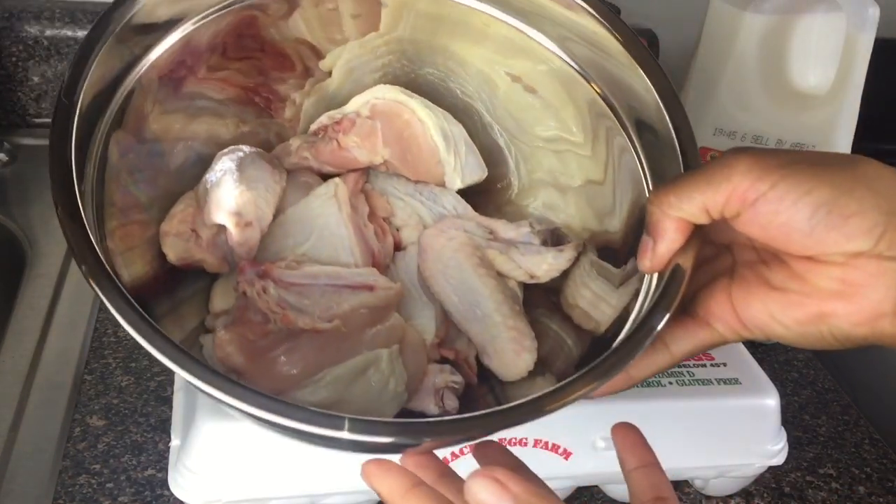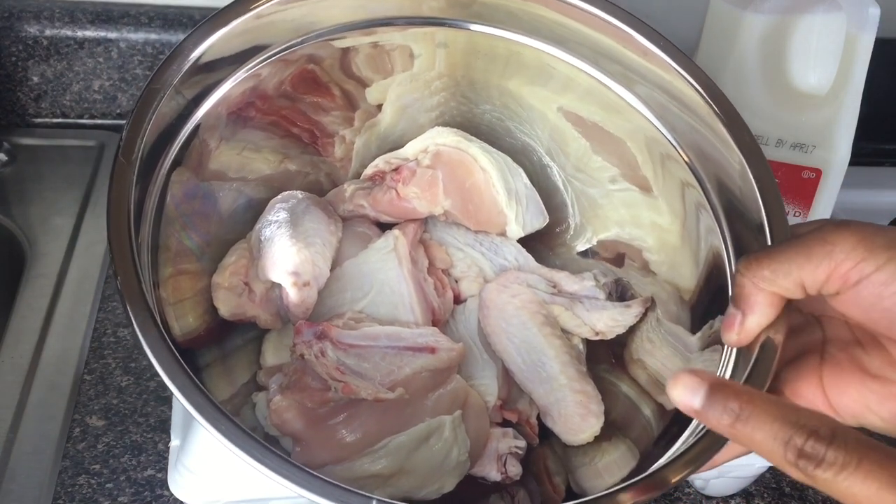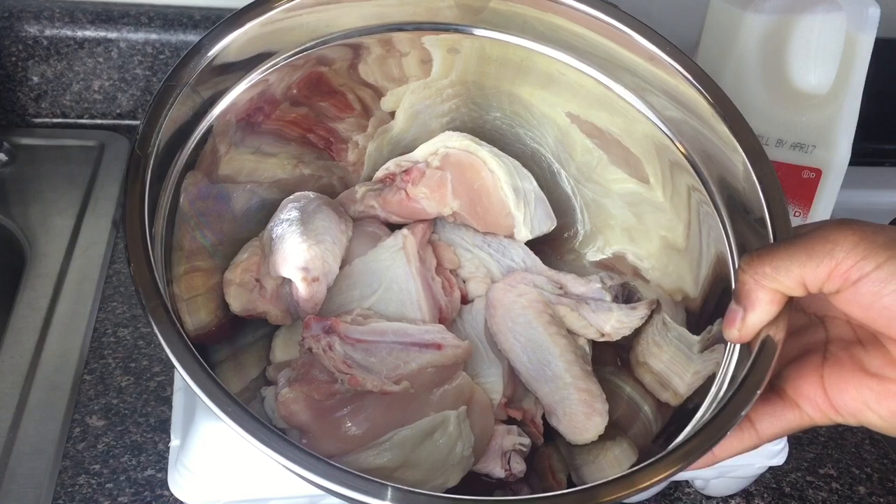First I've got my chicken. It's already washed and clean. I've washed my chicken with vinegar and natural lemon.